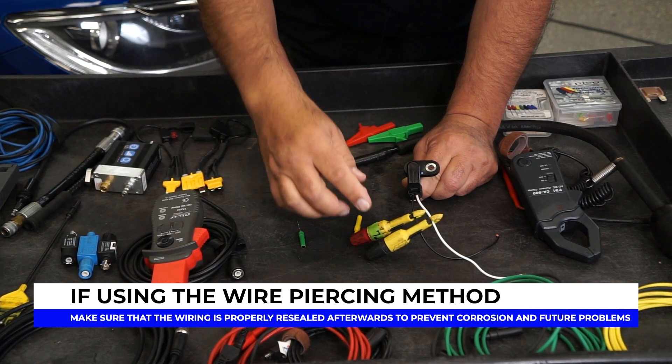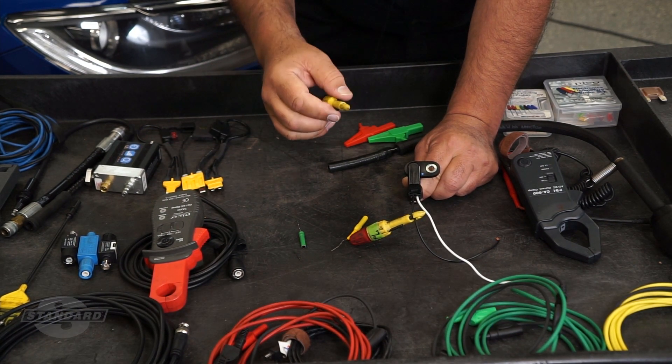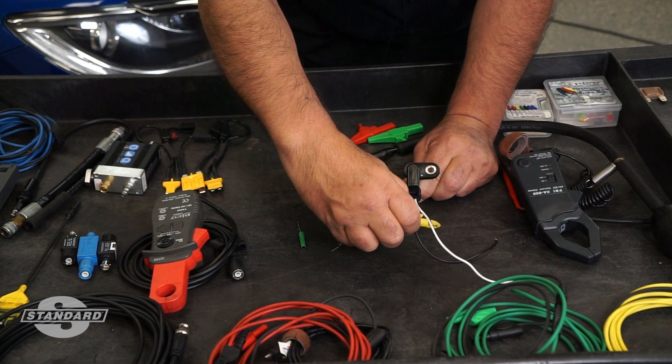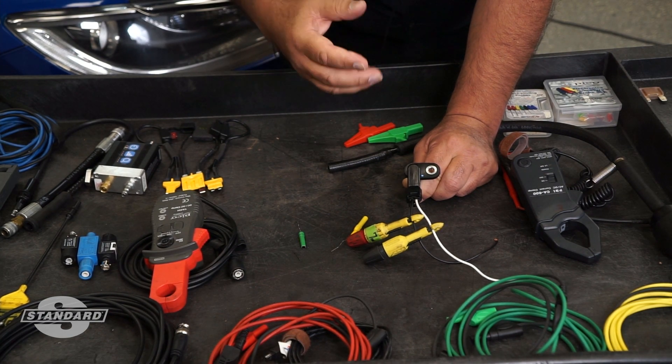One of the mistakes that gets made is that the ground lead gets connected to the negative battery post. In order to test two-wire permanent magnet sensors correctly, you need to go across the leads with your lab scope in order to get the right signal and read the right amplitude from the sensors.